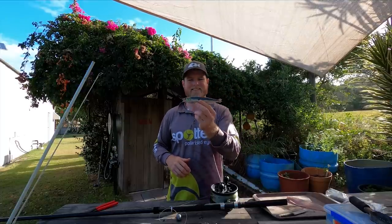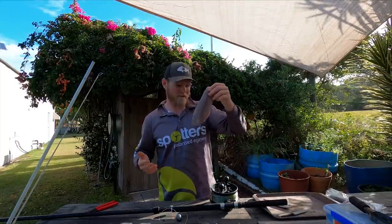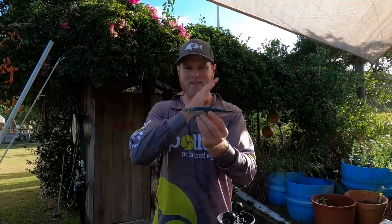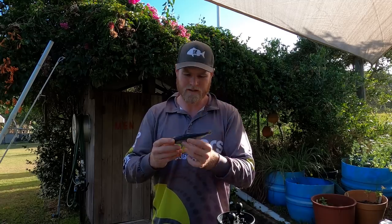One of the most popular baits, and has been for the last million years, is the humble Western Australian pilchard — tailor absolutely love them. Other baits include flesh baits like mullet, bonito, strips of tailor, and garfish. Pippies are known to work but less regularly than the fleshier baits. The two large hooks allow you to use smaller baits, so for pilchards I use half a pilchard at a time. That effectively doubles your bait supply, lets you cast further with the smaller bait, and you've got plenty of hook coverage for a tailor to come through and bite.